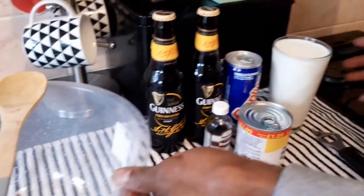Welcome to Ricardo's Kitchen! This morning I'm going to do something simple and easy — Guinness punch. This is the way I make my Guinness punch, my people. And like I said, thank everybody who subscribes to my channel and who watches it — thank you very much.